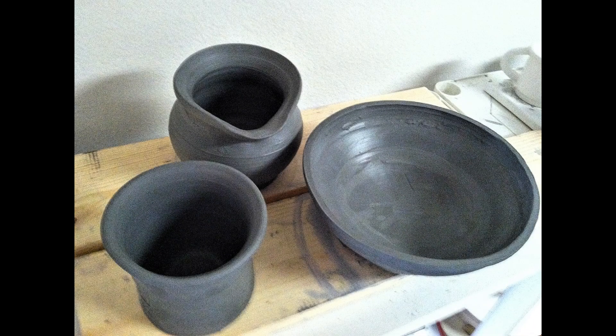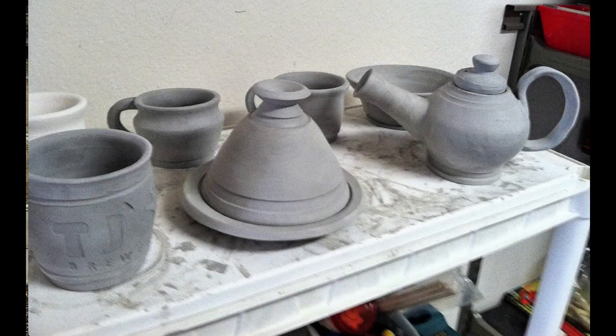Here are some examples of greenware, or what they call leather-hard pottery. You can see it's still in a rough, thrown form. I need to go back at this stage and clean it up, make it look nice, and then allow it to dry further to the bone dry phase. Once it's dry enough, we can go ahead and dip it in the glaze and then fire it.